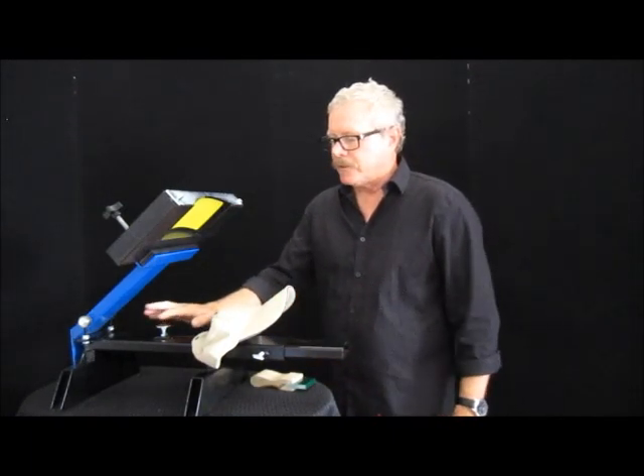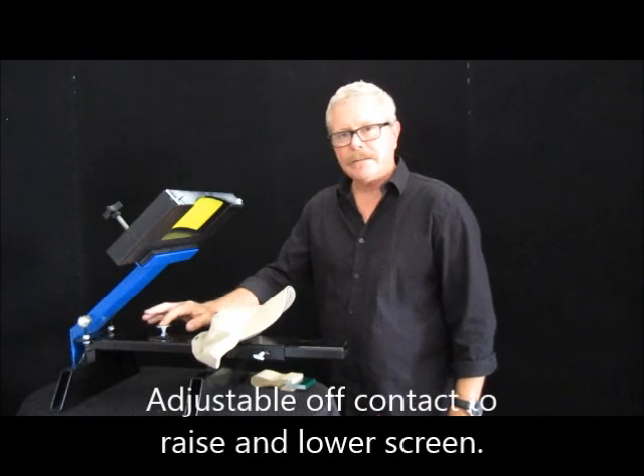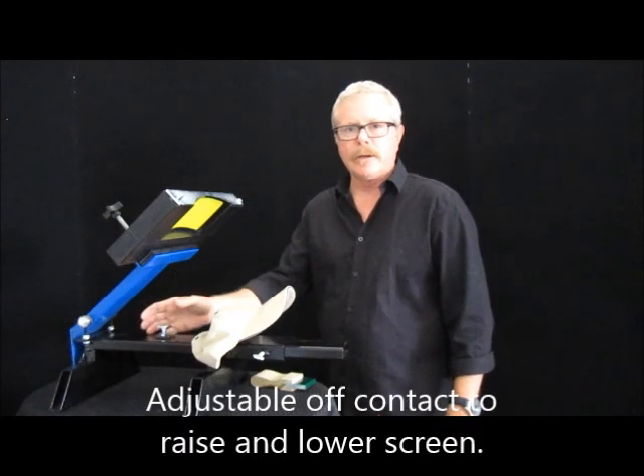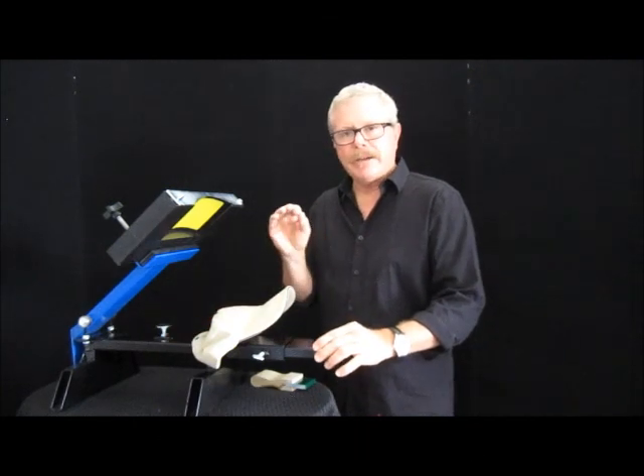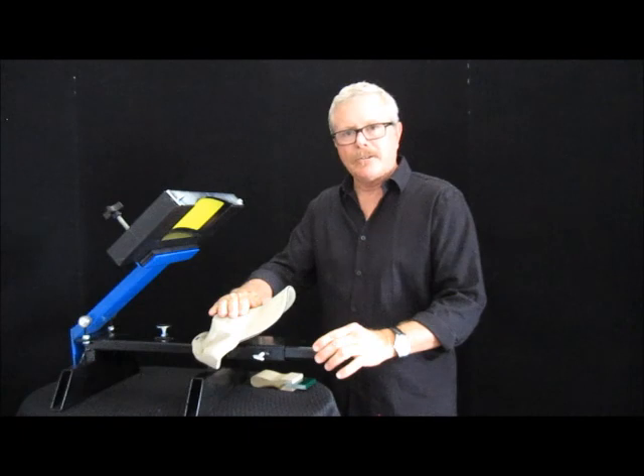Of course, you also have an adjustable off-contact surface here so you can raise it up or lower it, whatever is more comfortable. I have a tendency to have it off-contact ever so slightly on the hat itself.